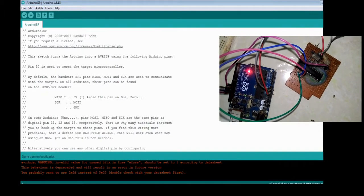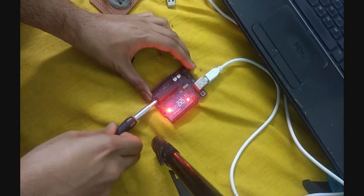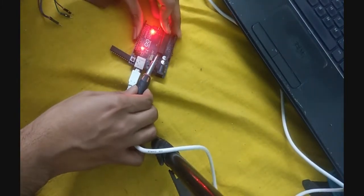You need to take out the microcontroller from the Arduino Uno. Put the microcontroller containing the uploaded 8MHz bootloader into the Arduino Uno board. Without changing any settings, upload the program you have written.